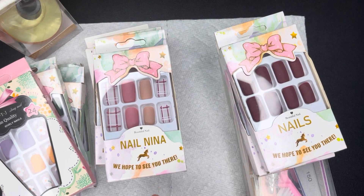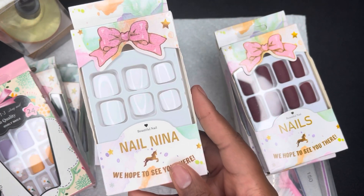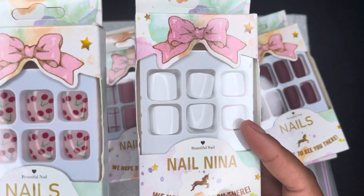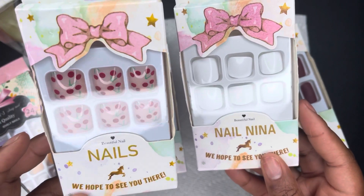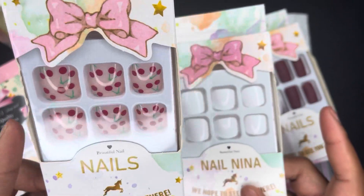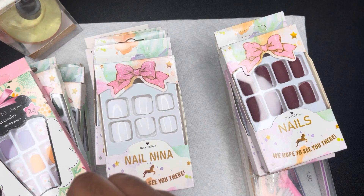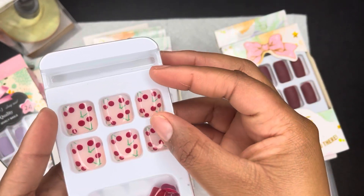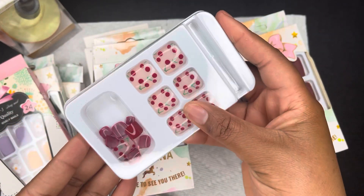I also picked up some toenails. I got the standard white and this beautiful cherry red color with a nudish pink base. The big toe is the accent nail and the little toes have that all-over red. I'm gonna open it up for you guys to see. I really thought this was cute.